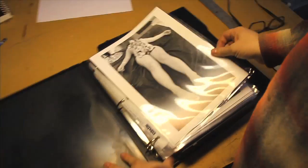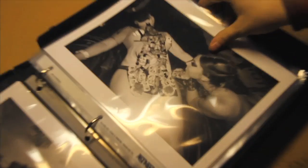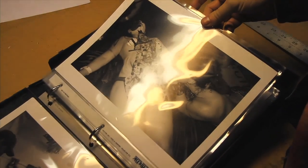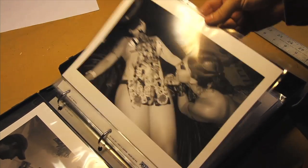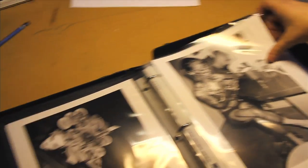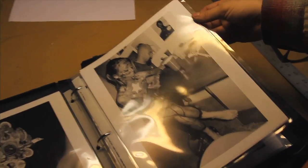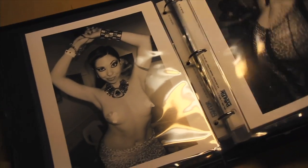I went to Atlanta for a convention — science fiction, comics, fantasy, all that. These are photos I took. There was an event where they had artists doing body paint on different models, and these are photos from that.